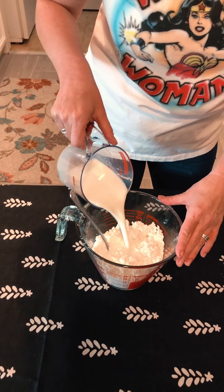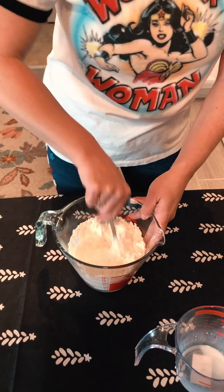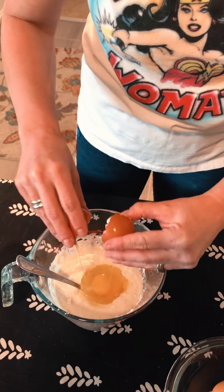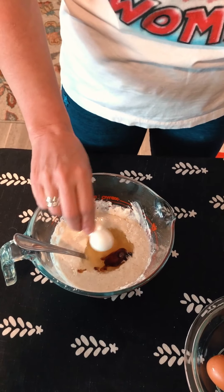Just stir it up real good. Hey, I got a joke for you — why didn't the teddy bear finish his pancake? Because he was stuffed! Now you're gonna add your two eggs. And another joke — why didn't the waffle go to the pancake party? Because he was a square!